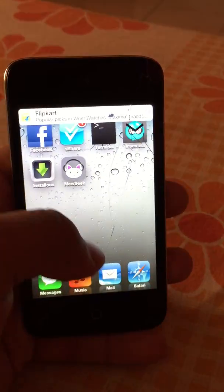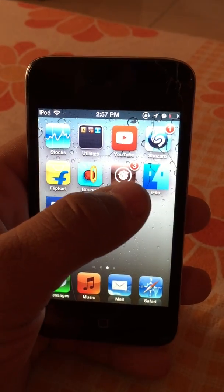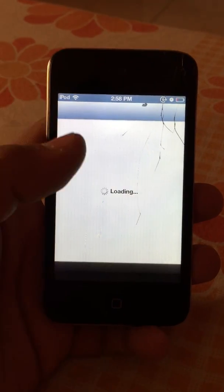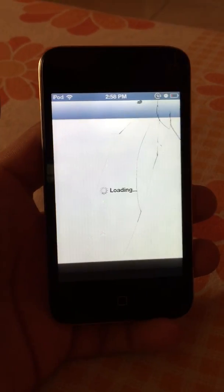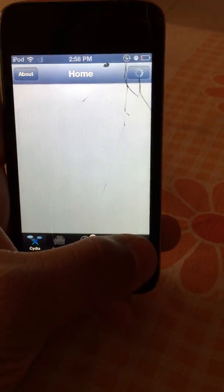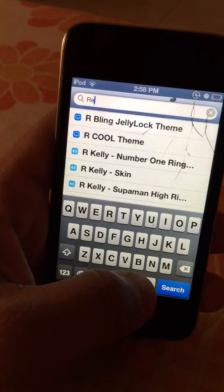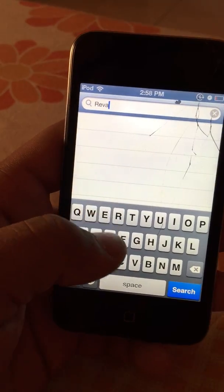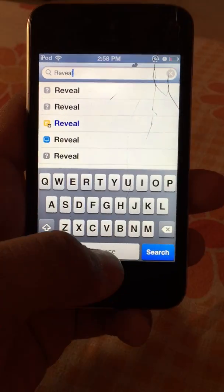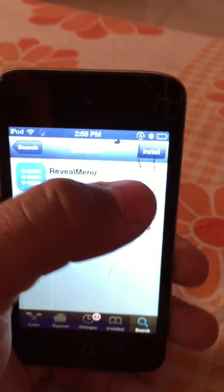So just get jailbroken — I will give you the link on how to jailbreak. Just go and search, type on search, and we will find the menu. Tap on that and just tap on install.